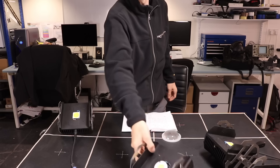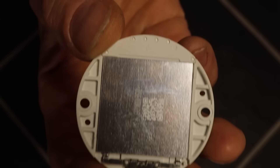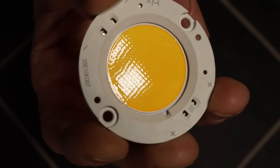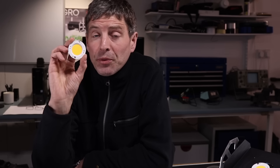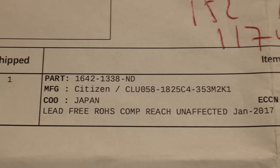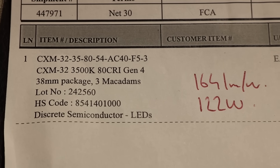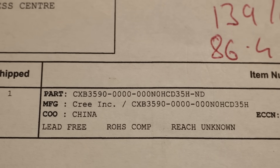We are testing the best high-wattage COBs on the market today, suitable for grow lighting. So this is the Bridgelux Vero 29 Gen7 SE — it is one of four chips I've chosen. The four are: Bridgelux, Citizen CLU058, our own Luminous CXM32 Gen4, and the Cree CXB3590. These are all top of their game — the highest efficacy COBs available on the market today.